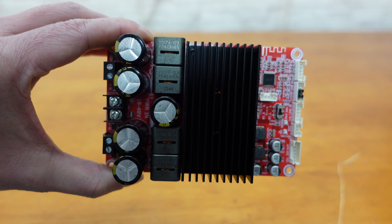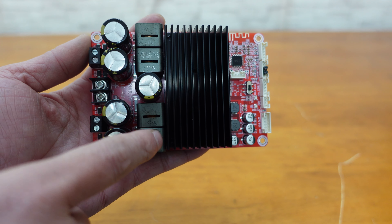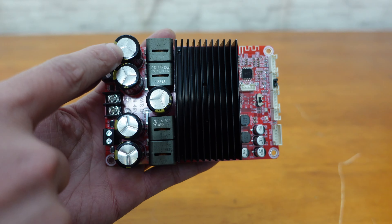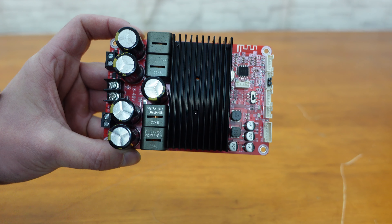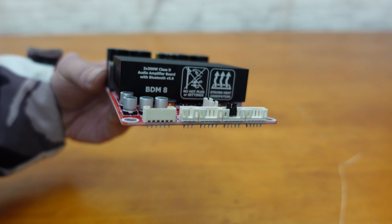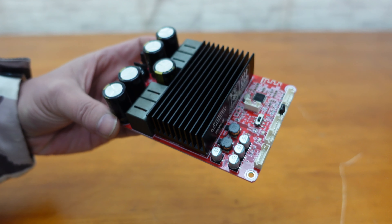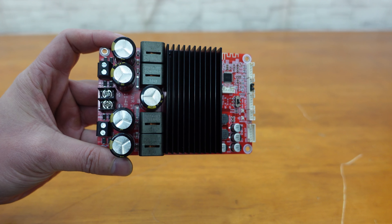Equipped with high quality Segami inductors and high capacity capacitors, it effectively filters harmonic frequencies and handles transient high power. The robust heat sink on the PCB ensures sufficient heat dissipation even when running at full power, so you can enjoy uninterrupted, high quality audio performance.